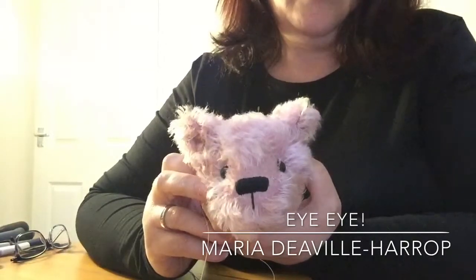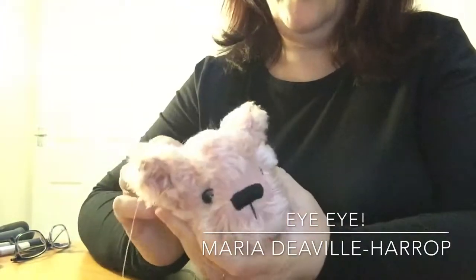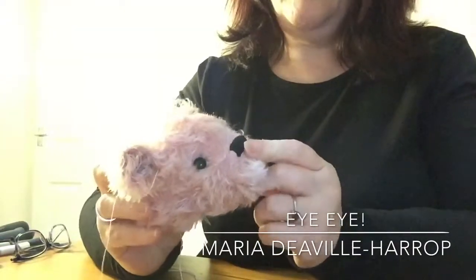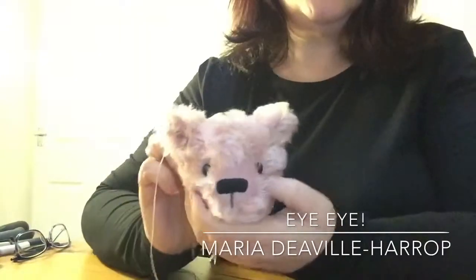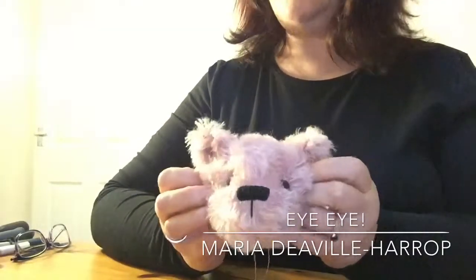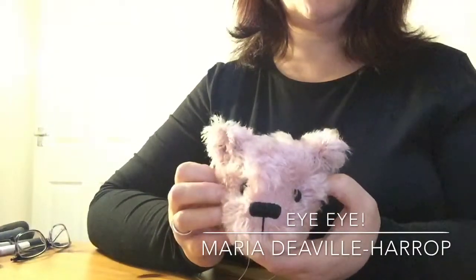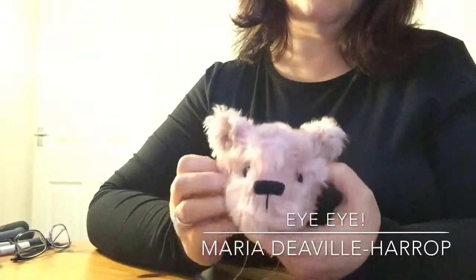I've been asked to show you how I attach eyes. I'm going to do that in a moment on this particular pink bear. You will notice that I've already done his nose. I usually put the eyes in before I do the nose, but I wanted to do something different with him — I wasn't quite sure how I wanted him to look. I've also loosely pinned on his ears because I wanted to see what his face looked like. It's quite cute. He is going to have eyelids, and that is another video I've done on how to do eyelids, so I'm not going to cover that in this one.